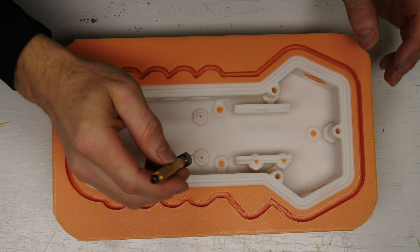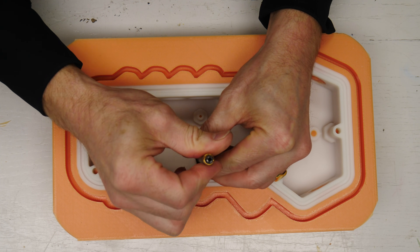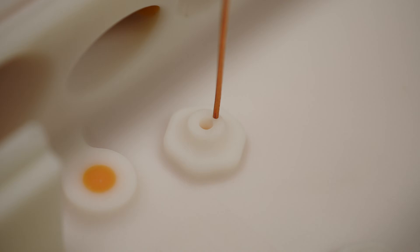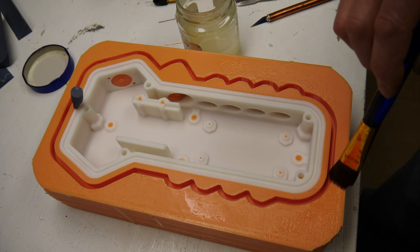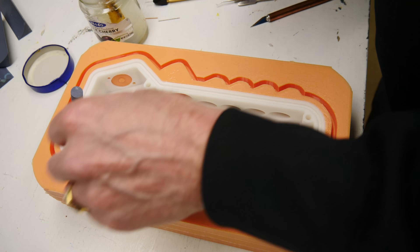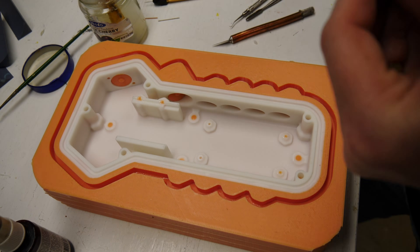Now we're drilling a one-millimeter hole into the master part. These master parts are not that sacred, and if we drill a one-millimeter hole we can literally just drop our copper vent wire in there — no need to super-glue anything. Drilling the hole makes the whole process easier, more precise, and repeatable. We use some mold release on all the silicone so the second half doesn't stick to the first half.